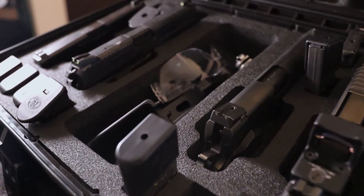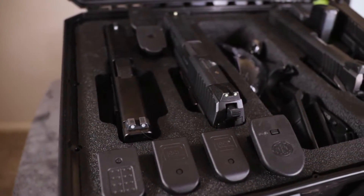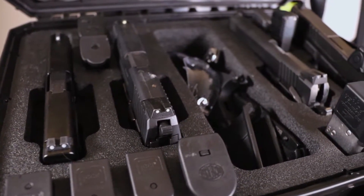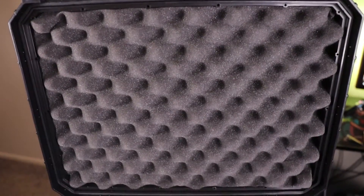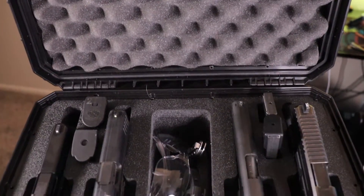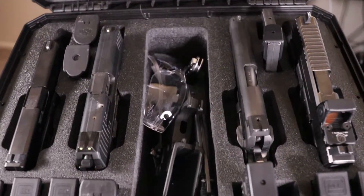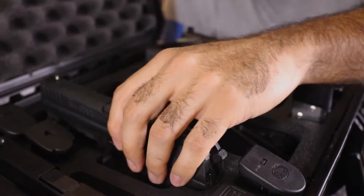Let's get into it. This is the Seahorse model SE630 FP4 pistol case. It currently comes in two colors: black and desert tan. The exterior dimensions are 17.5 by 14.2 by 7.5 inches, and the interior measures 16 by 11.6 by 6.2 inches.